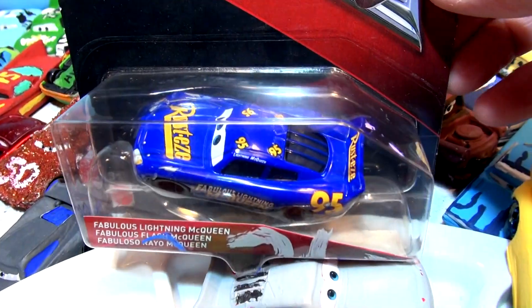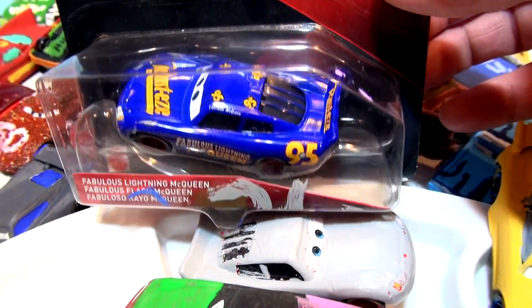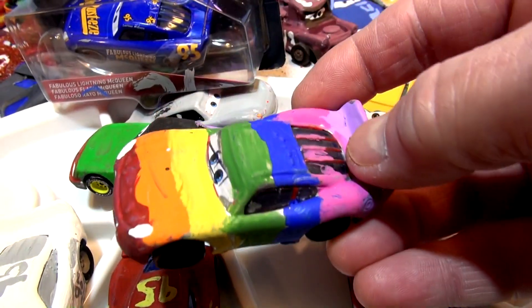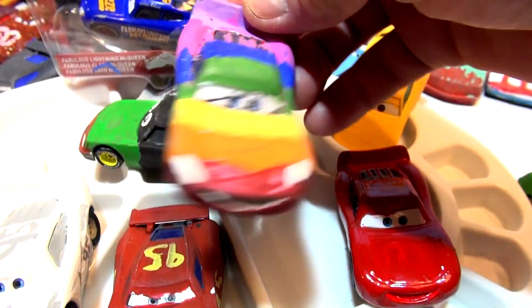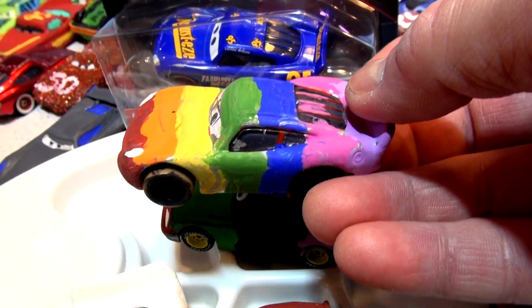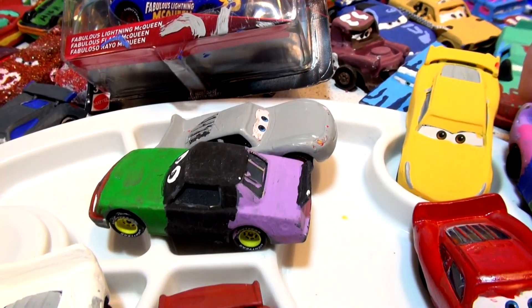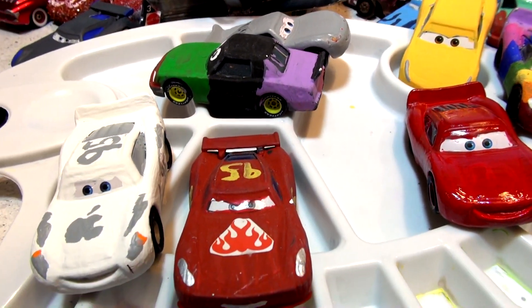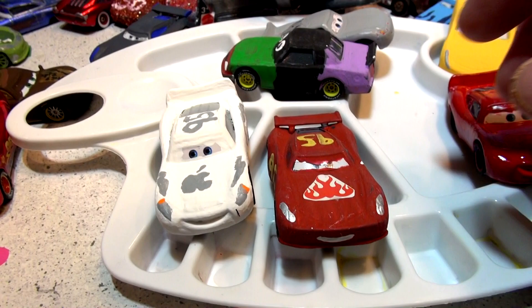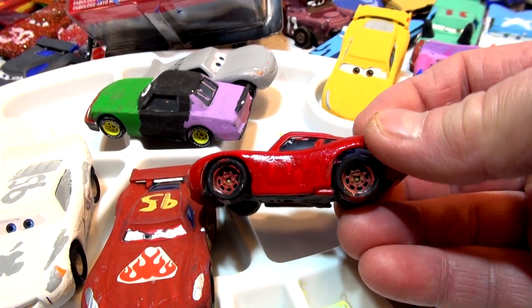I also have to make the brand new Fabulous Lightning McQueen, which will be up tomorrow — Saturday. I'm going to use the rainbow Lightning McQueen, paint him gray and then blue with the new blue paint I got, and put the Rusteze logos on the hood. But right now, let's get out the yellow paint and put number 95 on the side.